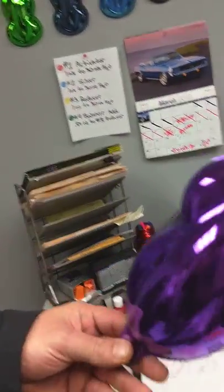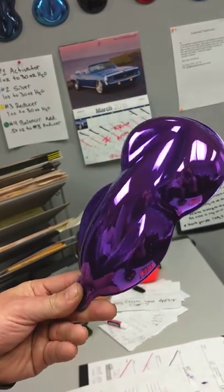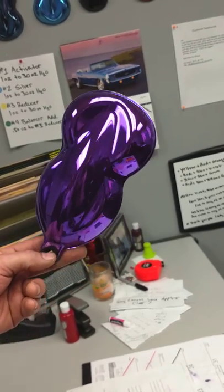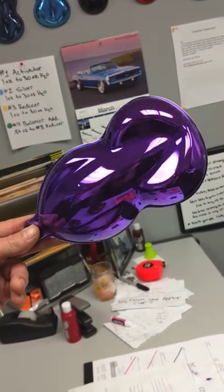Here's some of your candies. This is a purple candy chrome, and the way that this is done is it's painted over the top of the silver. All we do is we take the clear coat and mix a little bit of the compensating dye in, and then it's applied over the top.